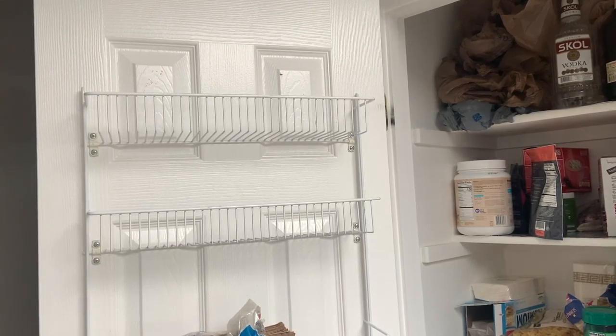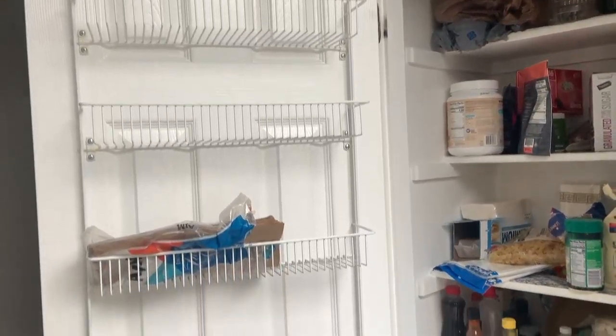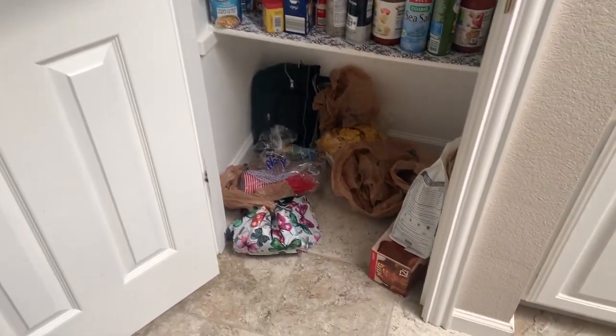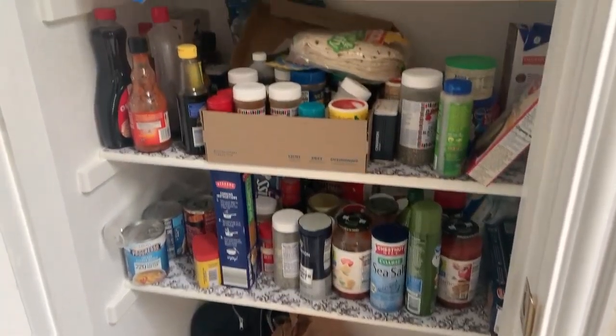This is the before of the pantry. There is no sort of organization — stuff is kind of just on shelves.